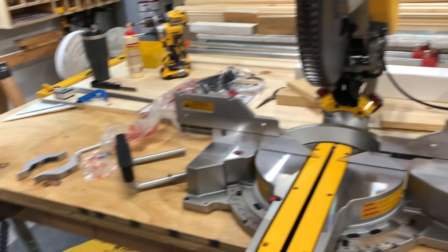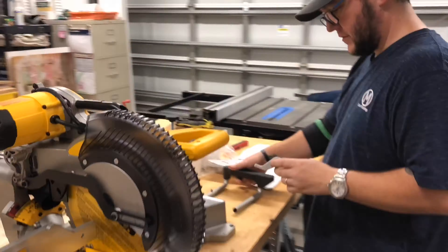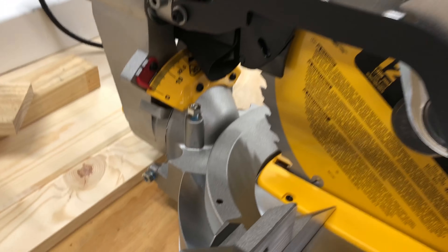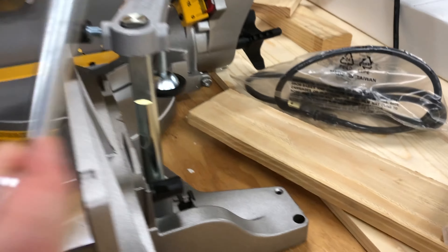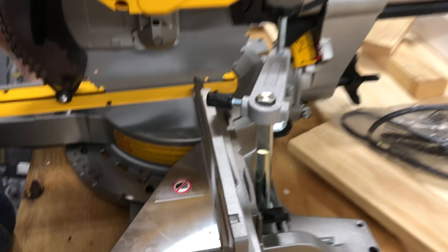You have some extension arms here - I'm going to put those on mainly just to give you an extra thing to hold onto when you pick it up. You mount these right up on the bottom. Who doesn't love a tool that comes with its own spot for its adjustment tool? One less thing to lose.